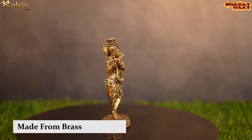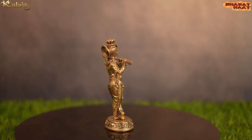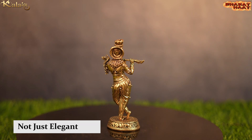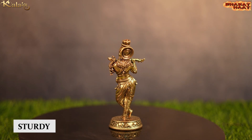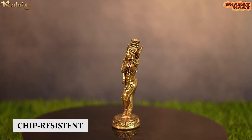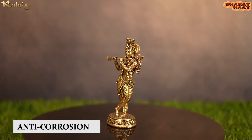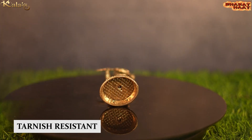Made from golden brass, this idol is not just elegant, but it is also sturdy, chip-resistant, anti-corrosion and tarnish-resistant.